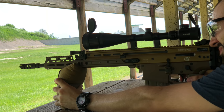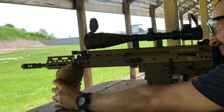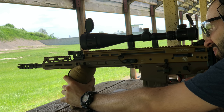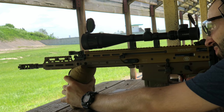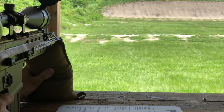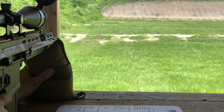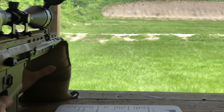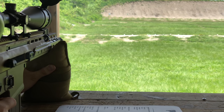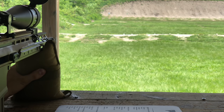For a budget build you cannot get anything better in my opinion. At the range, people were astonished that this rifle scope costs around 30 bucks. Pretty good build, good magnification, looks clear at 100 yards. I was able to maintain zero pretty well on a 308. It's water resistant, anti-fog, and has an illuminated reticle — I didn't use that much because it's the middle of the day, but it's a good option to have.